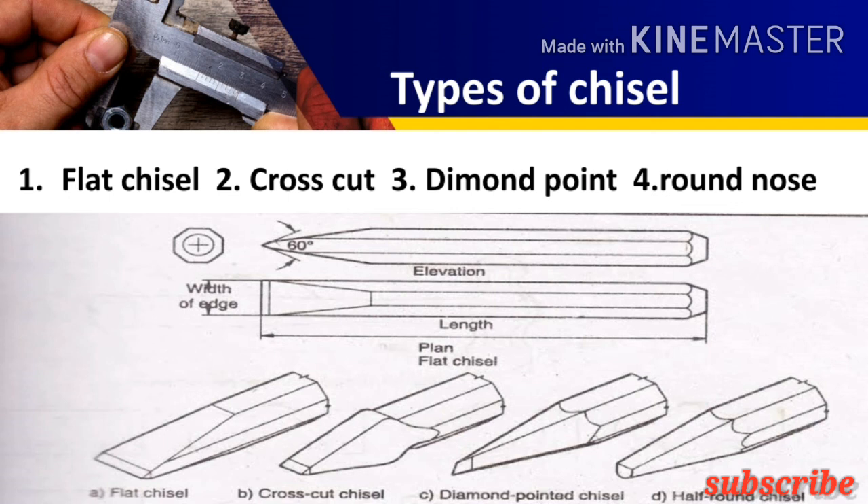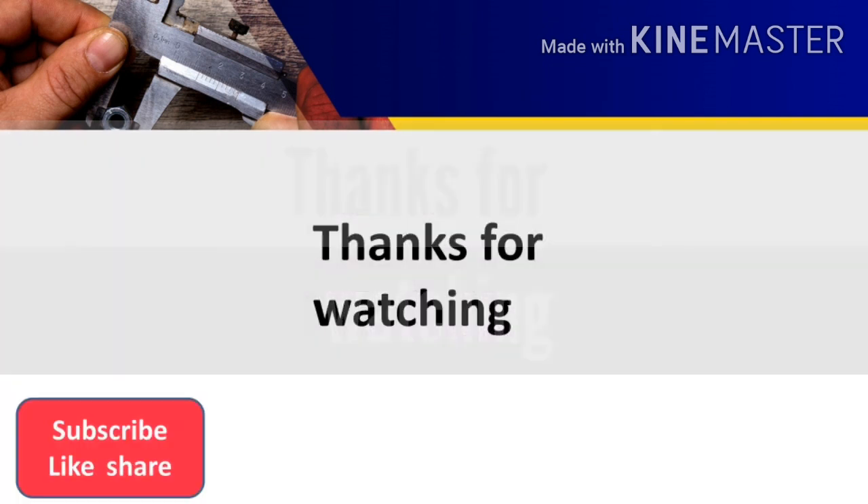The round nose chisel is used to make slots and grooves. So that's it guys, I hope you liked the video. Thanks for watching. Bye.